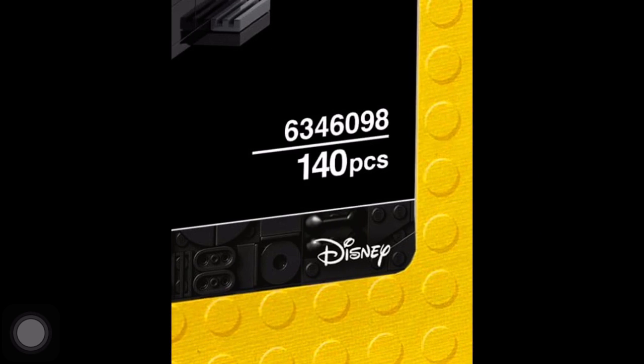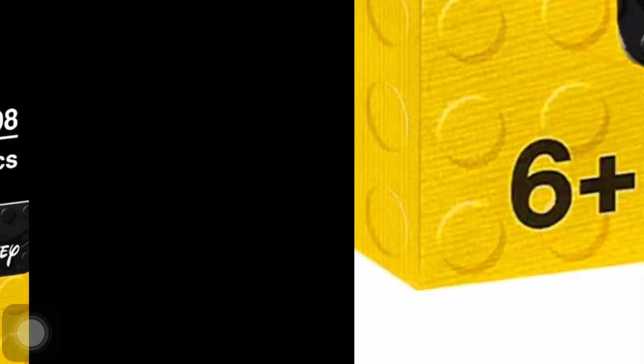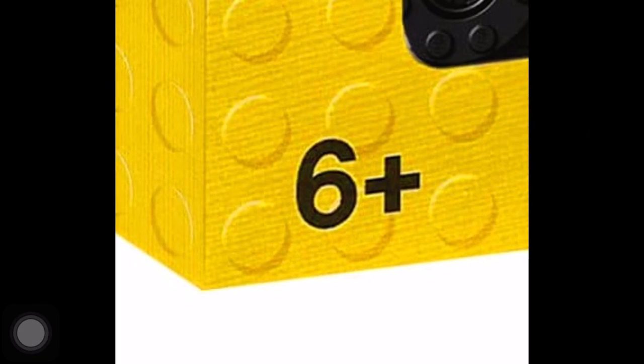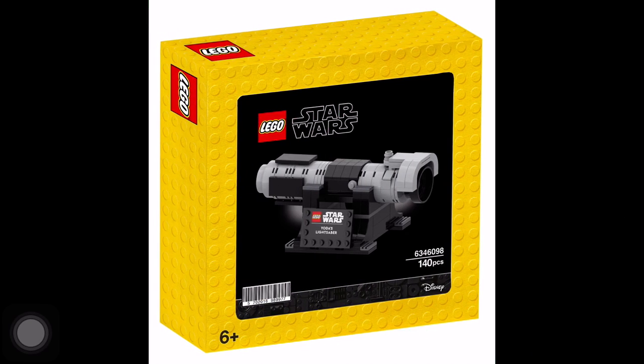So this is going to be set number 6346098, if it's even real. And 140 pieces to make that. It looks like a lot of pieces — maybe it is — 140 pieces. It's ages 6 and above.